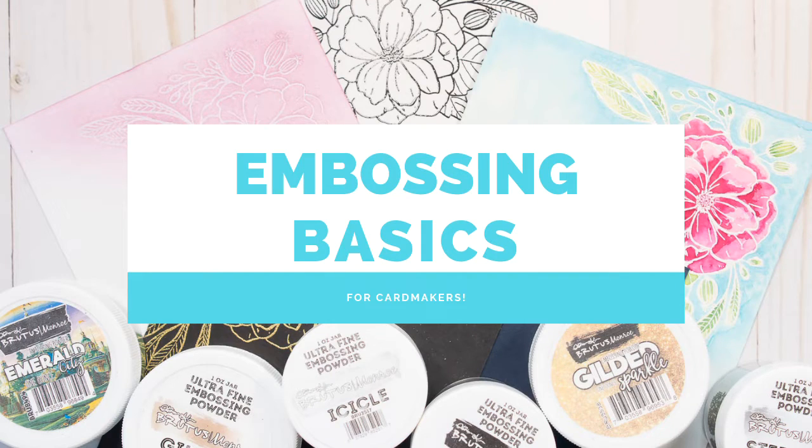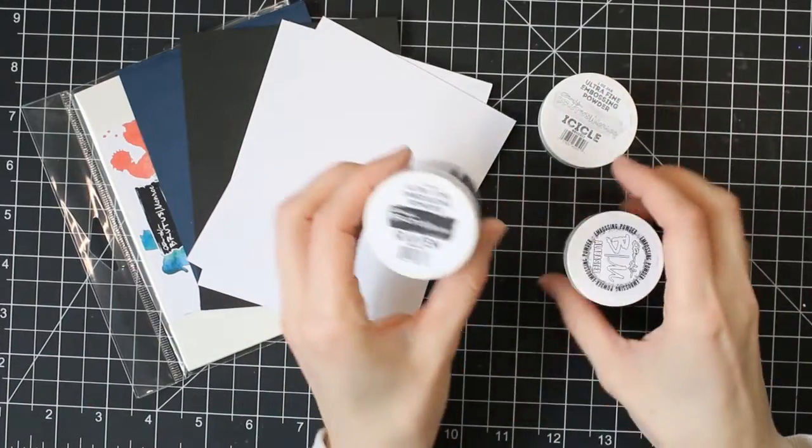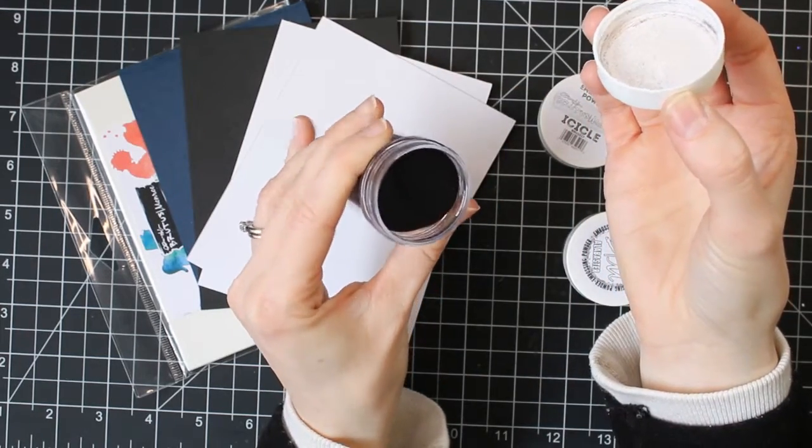Hi everyone, welcome back to my channel. Today I'm going to be talking about embossing. Embossing is a fun way to add something special to your cards, make your sentiments stand out, or make your images stand out, and I'm just talking about the basics today.